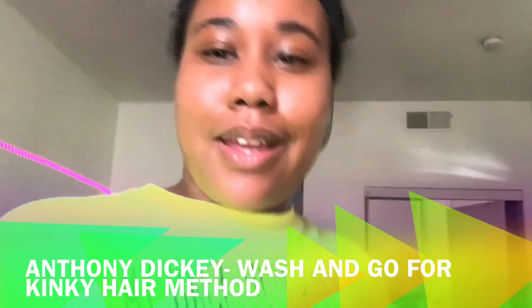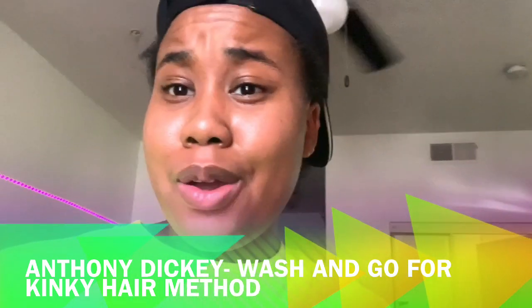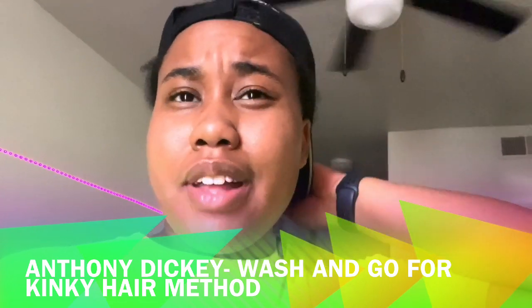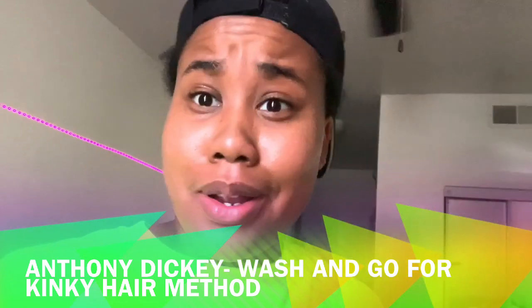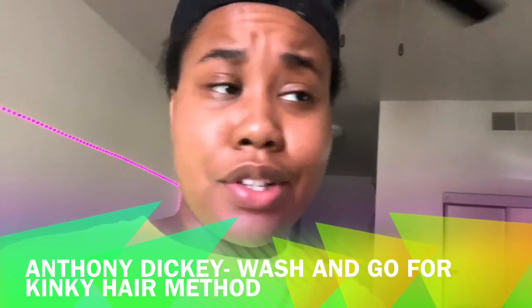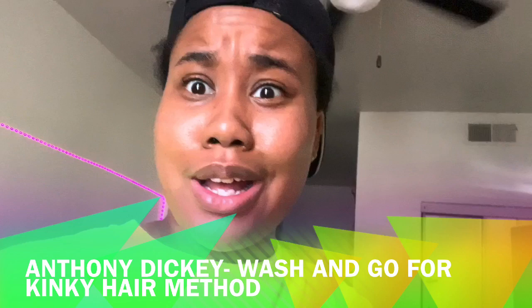Alright y'all, I'm just getting in. I went and worked out for a good hour and it's time for another hair video. Let me hop in the shower and get into this new wash and go trial — hopefully it works out, I don't know, we're gonna find out.